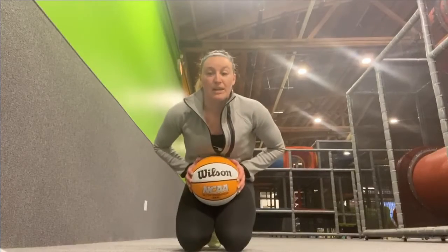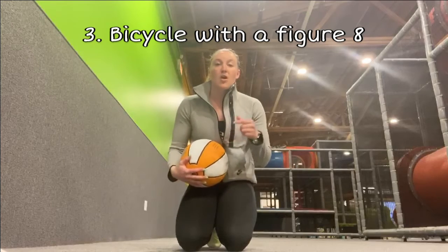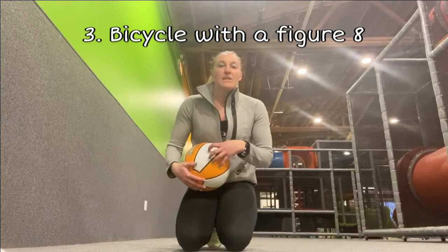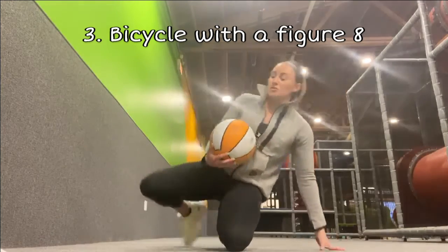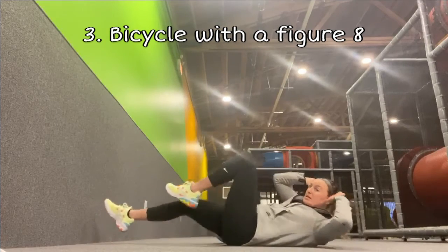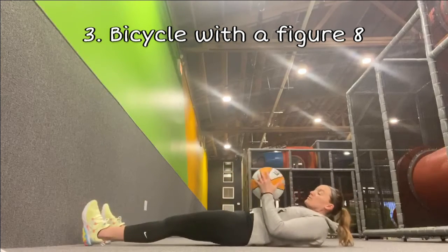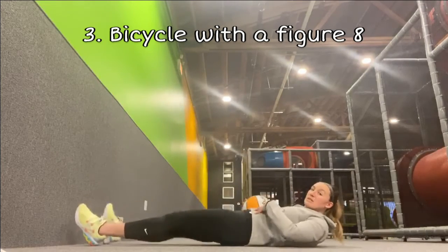The next exercise combines a bicycle exercise with a figure eight with the ball. I'm going to show you two variations — one is a beginner version to make sure you're engaging the core correctly, and the second will be a little harder, requiring more control and ab engagement. The first is just like the normal bicycle, where you bring the opposite elbow to the opposite knee and switch, pedaling those legs. Except today with the figure eight, you're going to move the ball underneath your leg as you bring it up and switch.